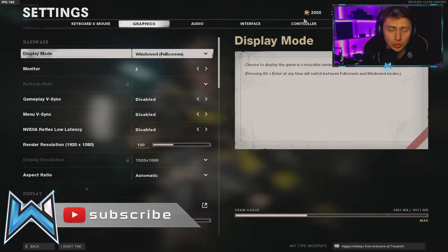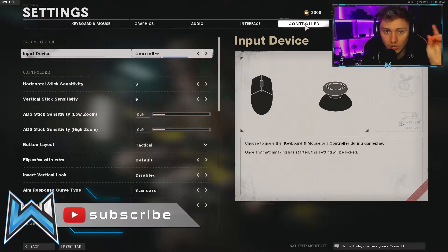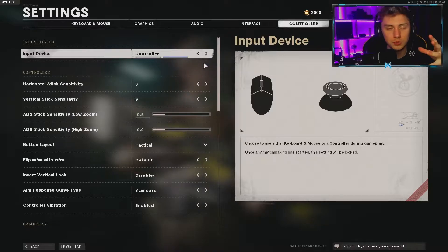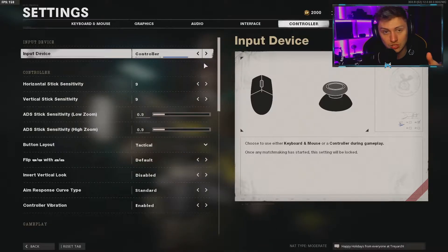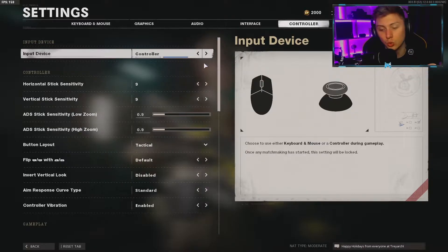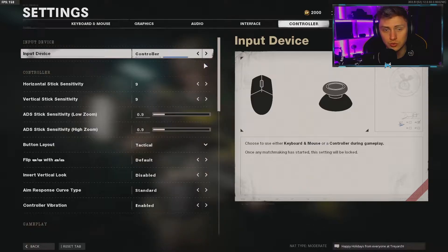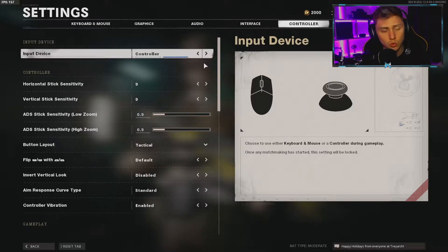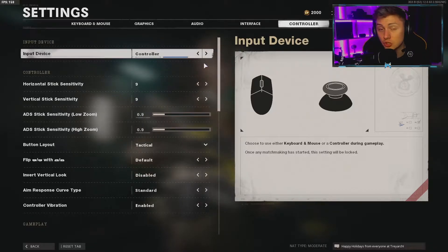I play on PC and plug a controller in — this video is purely about controllers, not mouse and keyboard. I use an Xbox Elite 2 controller, which has four paddles on the back and interchangeable thumbsticks. It's really customizable — you can adjust the strength of the thumbsticks and change the trigger stops. With a normal Xbox or PS4 controller, sensitivity and button placement will differ, so it's all down to your preference.